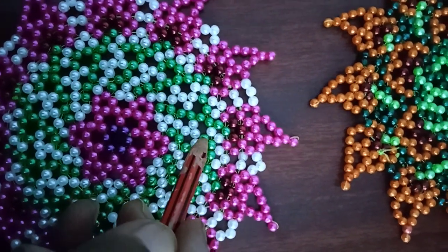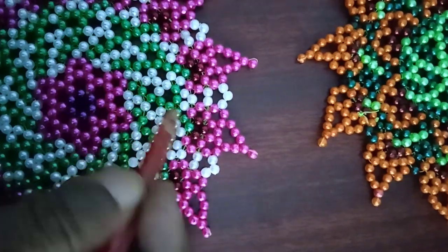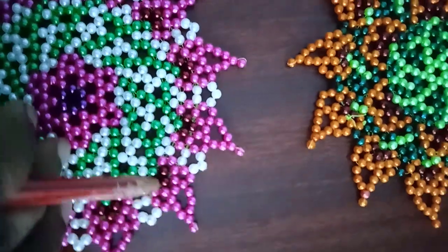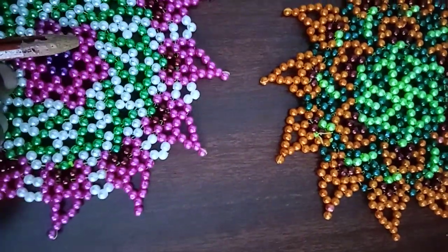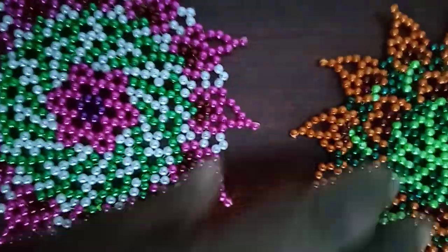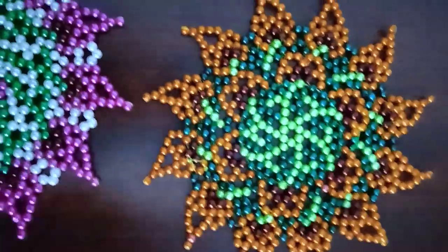Then the stem is ready to make it. The stem will be ready to make the stem.